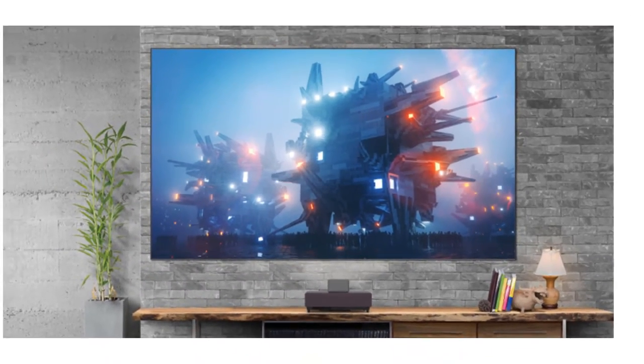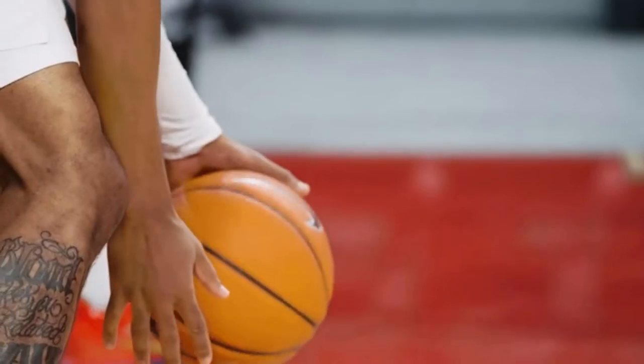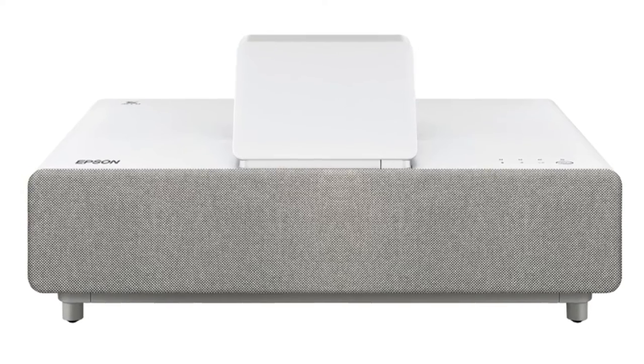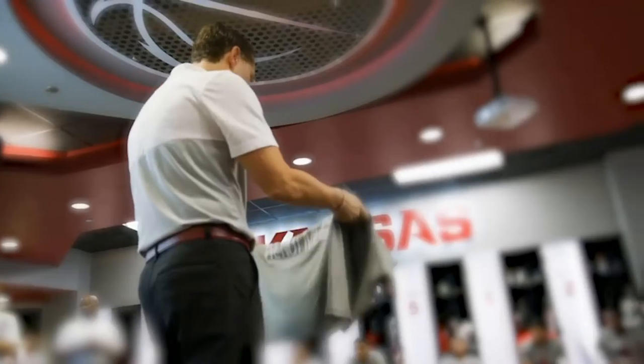Unlike most of the UST 4K laser projectors we've reviewed, the LS500 doesn't have automatic or manual powered focus. However, the focus control is on the side facing away from the screen, hidden under a magnetically attached front panel cover, which helps make focusing easy.